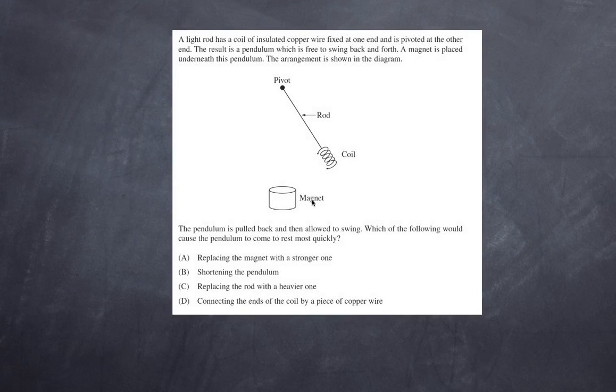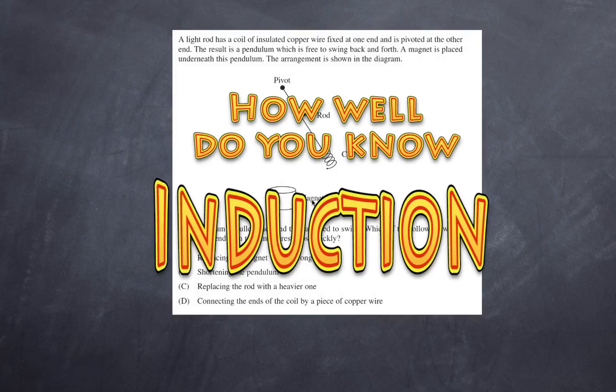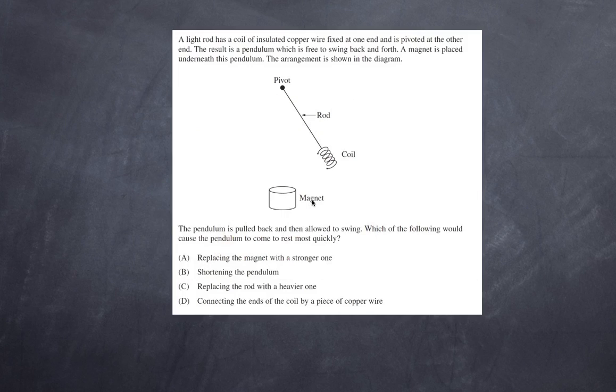Hi and welcome to High School Physics Explained and welcome to my next installment, 'How Well Do You Know?' Today I want to look at magnetic or electromagnetic induction. As always with multiple choice questions, I encourage you to pause the video, try the question yourself, and then listen to the explanation afterwards.